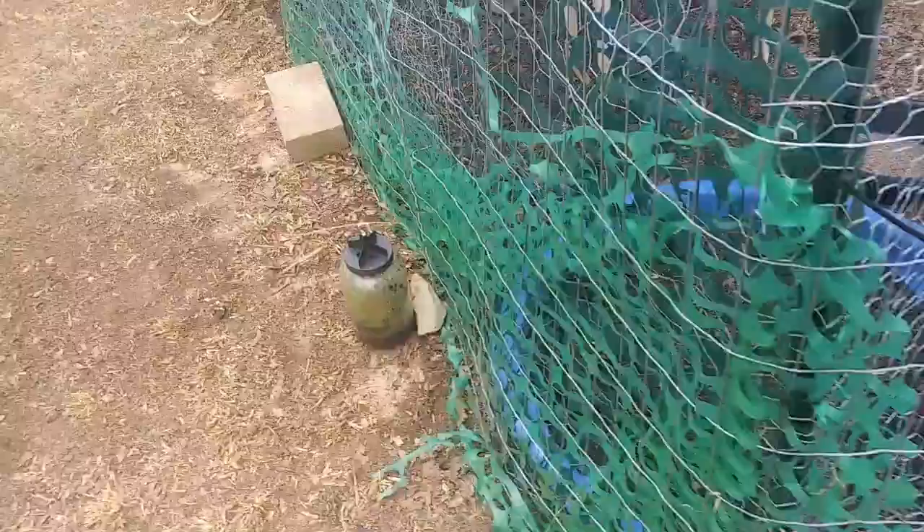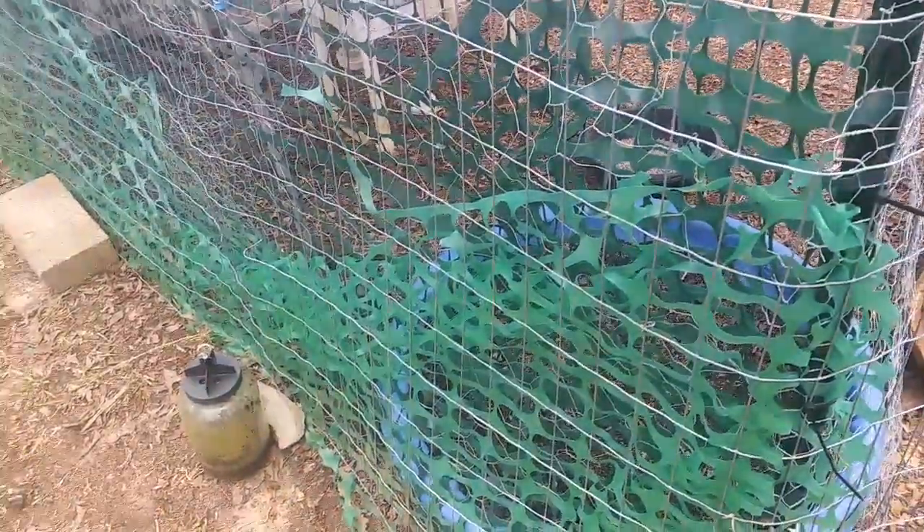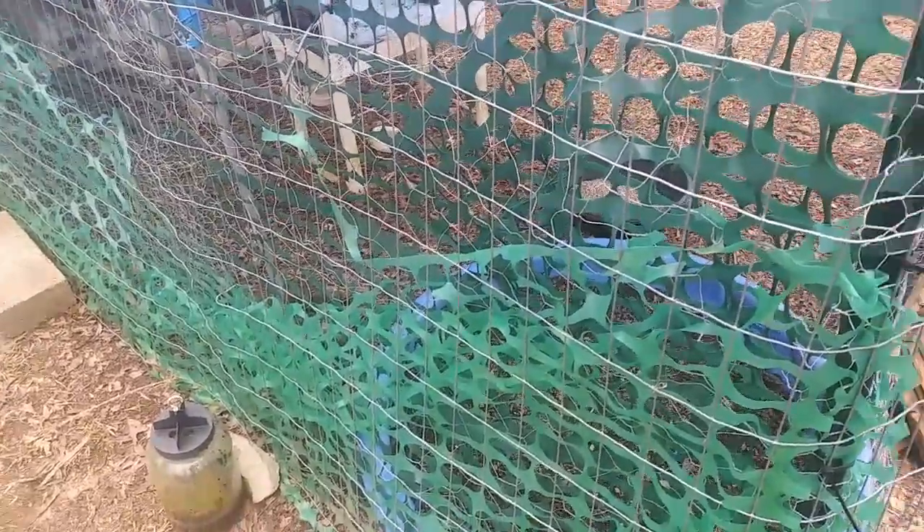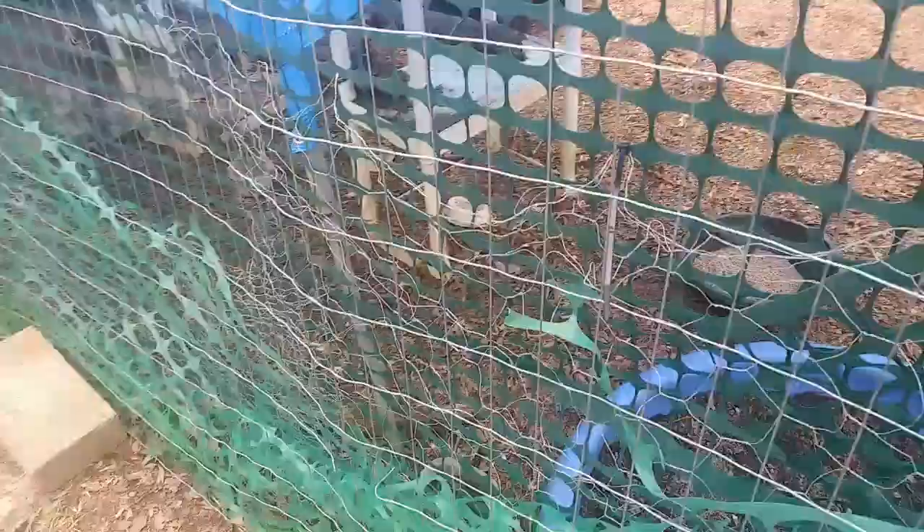It's getting ready to rain and that's why I did it kind of half-you-know-what, because it's going to be raining here probably any minute now. I wanted to make sure that these roosters weren't going to be able to get out. Eventually I'll be able to take this stuff out and reuse it for something else.